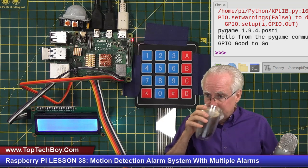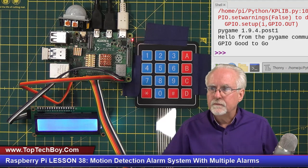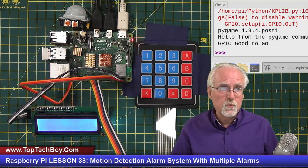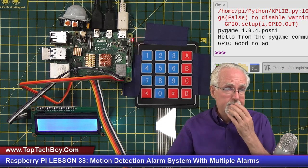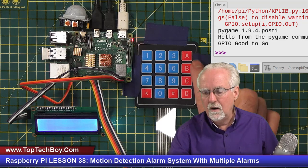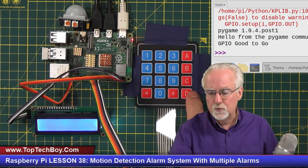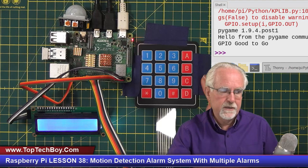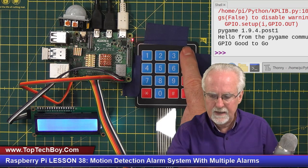Next time you run the program it goes back to the default password. Now let's talk about what the assignment was: creating options to choose different alarm sounds. I've already used A for arm, B for disarm, C for change password, D for enter, and star for exit — so I'm running out of keys. I'm going to use a two-letter command: C and A for 'change alarm.'